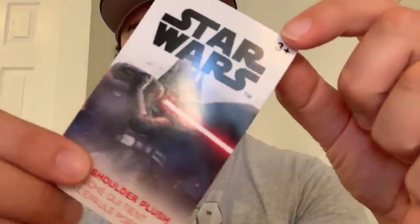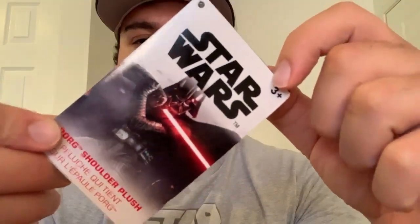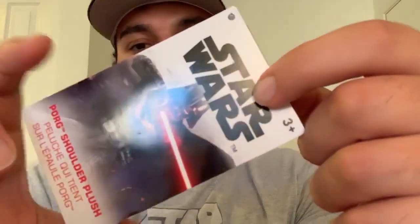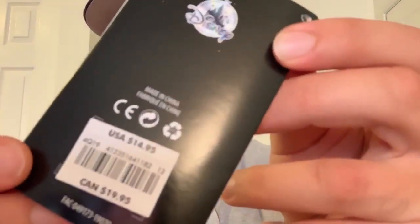Let me take a look at the little booklet that comes with it. They have Darth Vader on it, which I'm not quite sure why since he's not in the new trilogy. The price is $14.95.